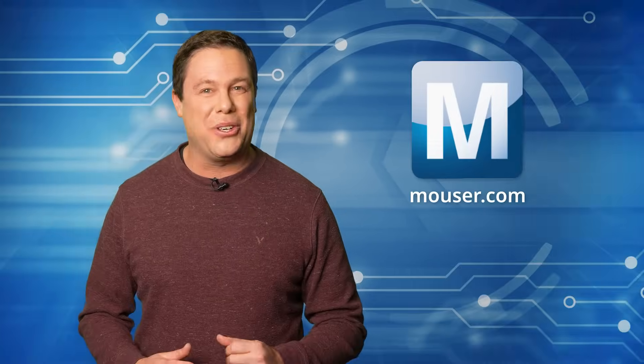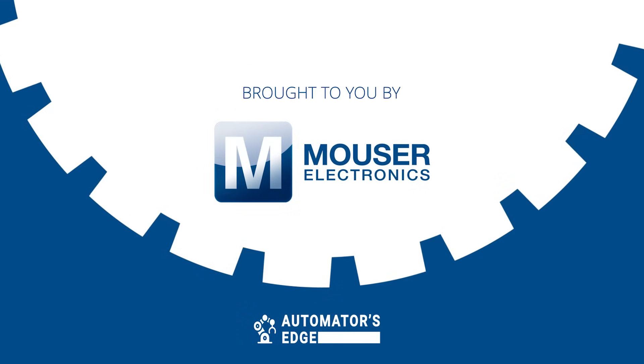Check them out at Mauser.com. Education is the compass that guides us to progress. In this spirit, we present David's Corner. Over to you, David.